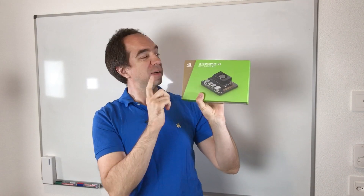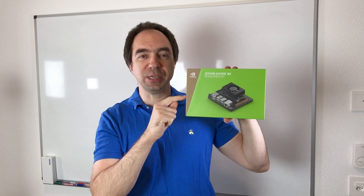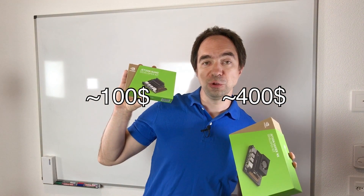It's a little bit more expensive, the box is bigger, and it's way, way better. The good thing about it is that it's specially made for artificial intelligence applications. In order to make our robot arm smart, I'm going to use this one. And if you want to go with the cheaper solution, you can always still use the Jetson Nano.